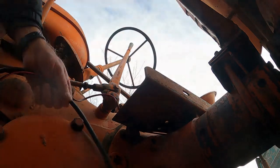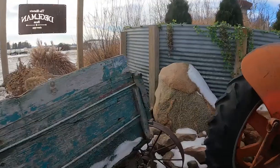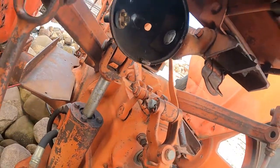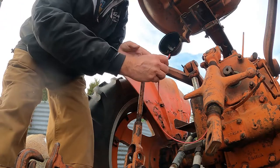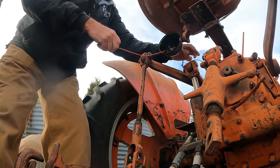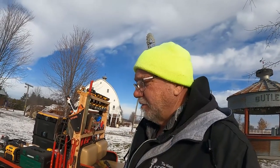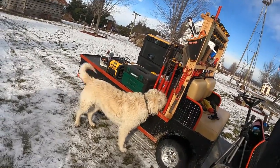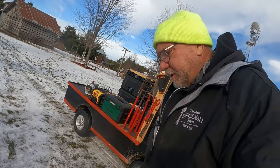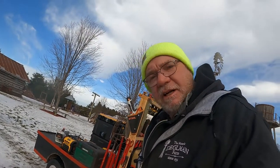Then we'll get these wires strapped up a little bit and get this back wire run through here. We've got all those wires run — well, I think that's gonna be about it for today. We've got some other things to do this afternoon. I'll get back to this project either tomorrow or possibly the day after and probably finish it up. It's gonna look pretty cool when it's done — so thanks for watching, and I'll catch you next time.